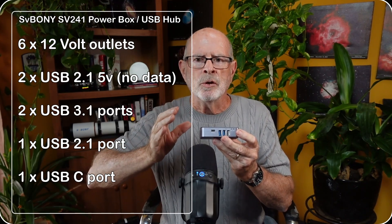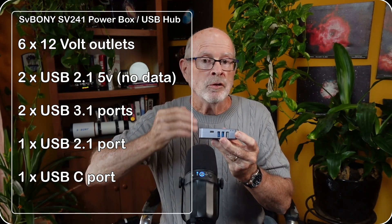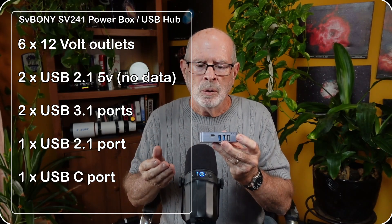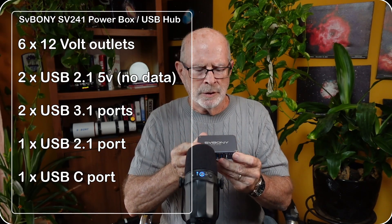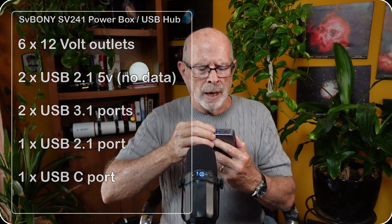And here is a USB-C input. The USB-C is more like a USB speed of 2.1, but it's great for operating your filter wheel or your guide camera — I'm currently using it to operate my guide camera. Over on this side you have the output for your USB 3 that goes down to your computer, and this is the 12-volt power supply input into the system.